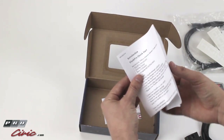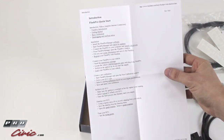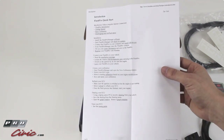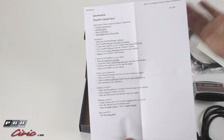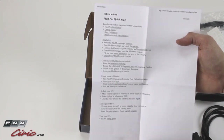A little quick start guide they give you. It just goes over the basics of installing the Flash Pro software, plugging the device in, and how to get started tuning. Not too much to know here — it's basically just plug and play, but if you want more detailed instructions, Hondata does have them on their site and we'll include a link in the video description.